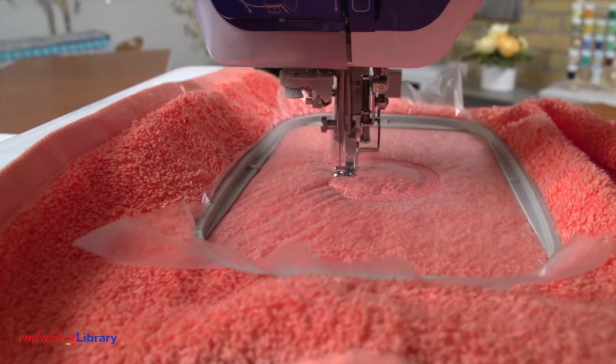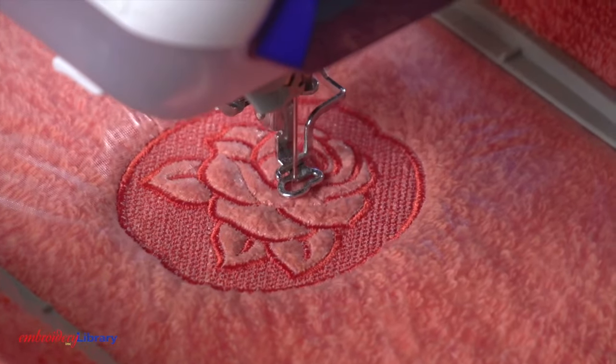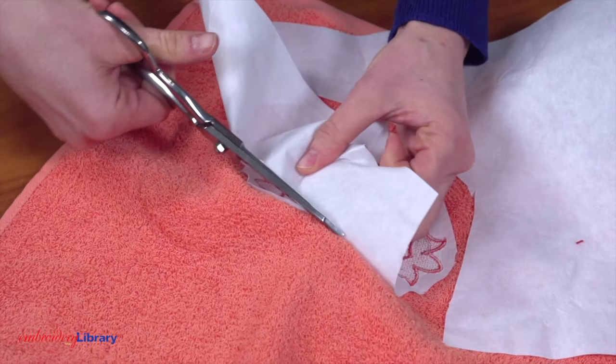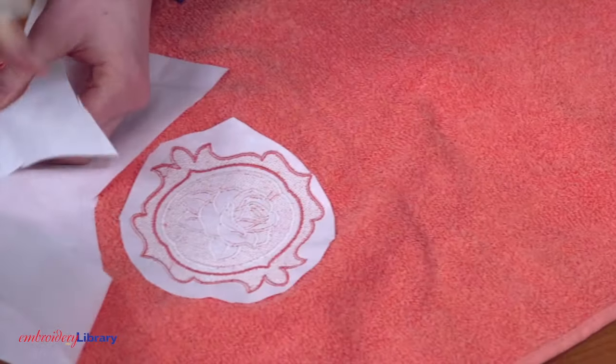Embroider the design. After the design is finished, trim away the excess stabilizer on the backside of the embroidery. I leave about a half inch remaining around the design.